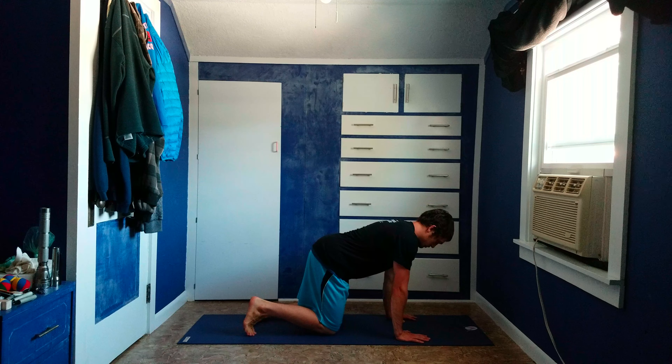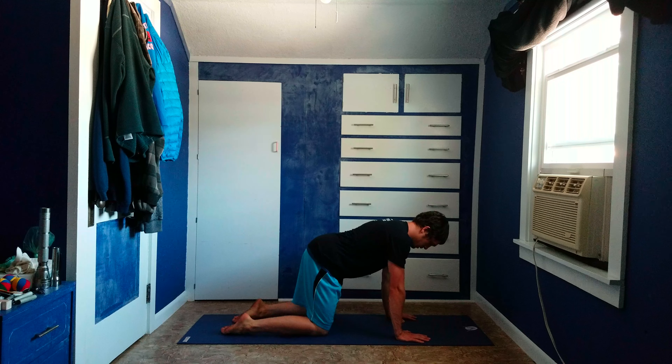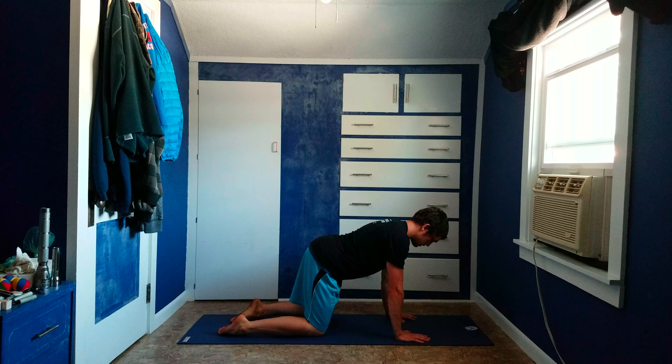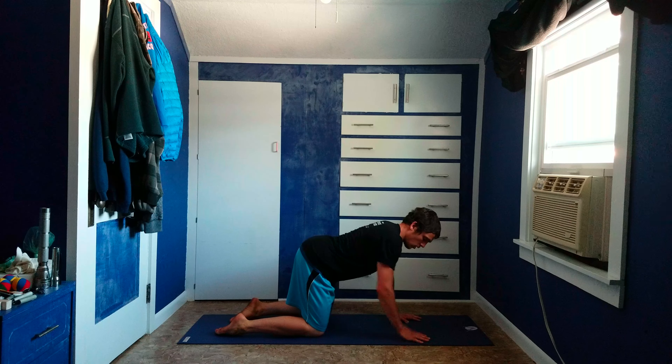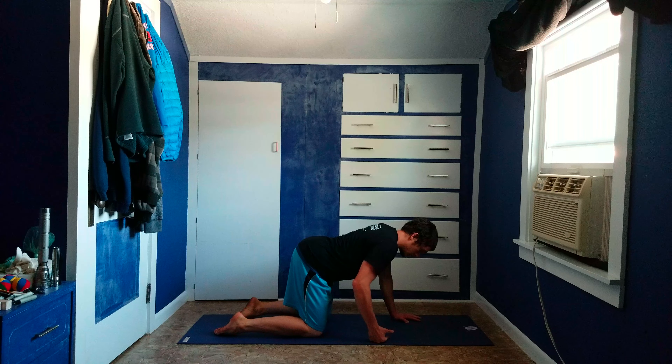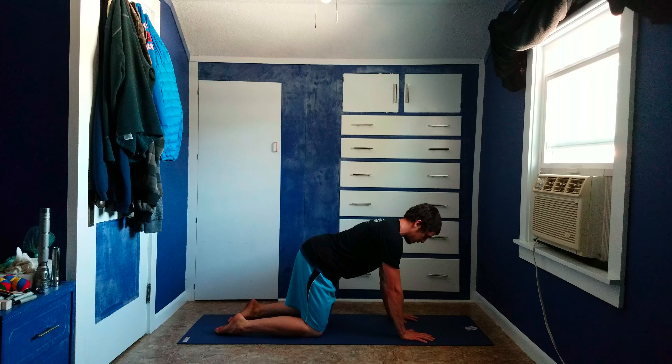Start by being in a tabletop position — get the abs nice and engaged, squeezing the glutes. It's very important you maintain that abdominal integrity, so you don't want to open up the stomach and be nice and relaxed here.